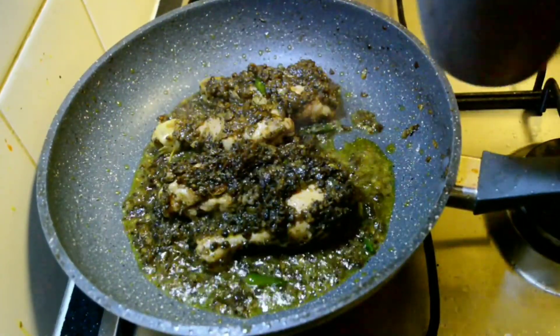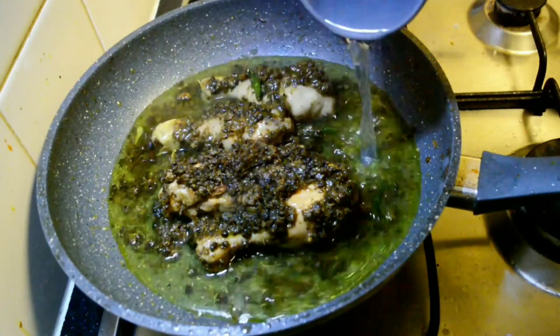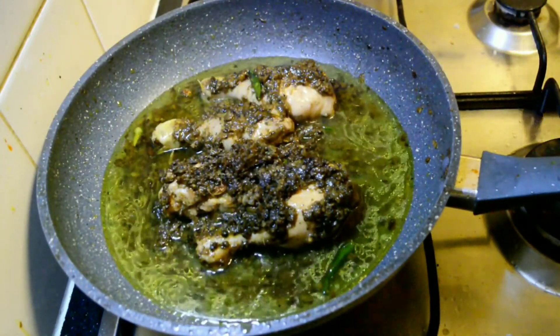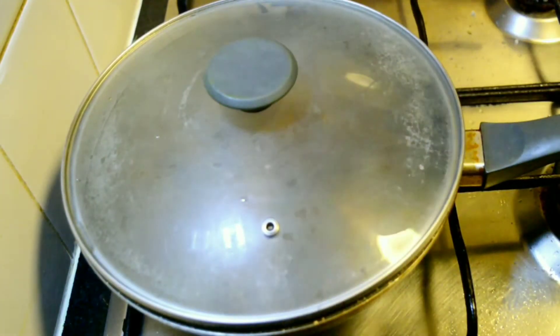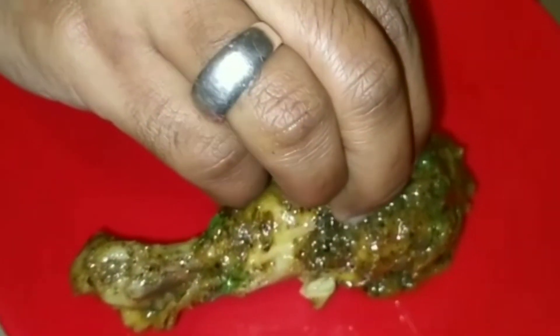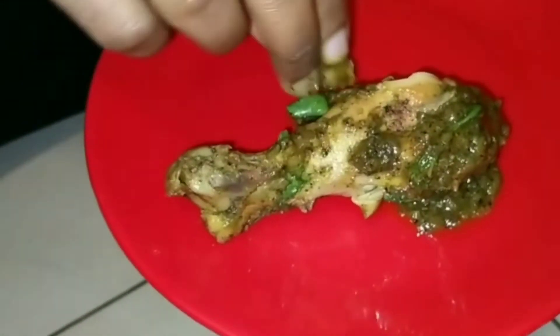Now add 200 ml of water and allow it to boil along with the chicken and the masala. Cover the lid and let it cook on a very slow flame for 10 minutes. The chicken will be soft, moist, tender, and well cooked.